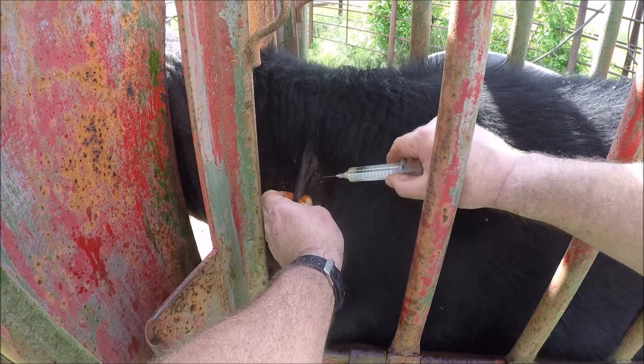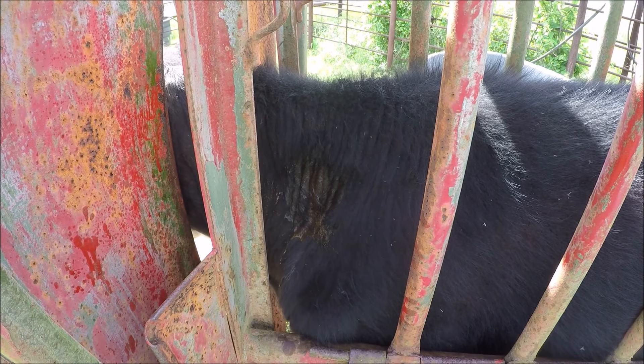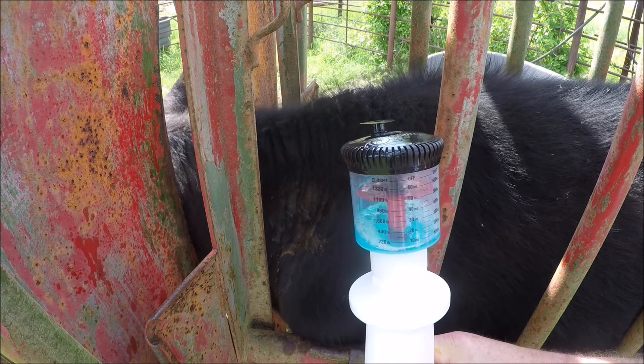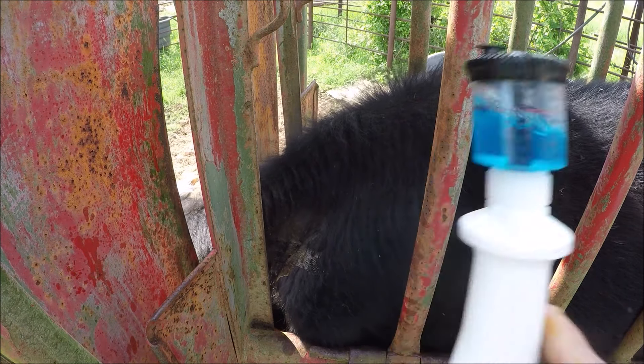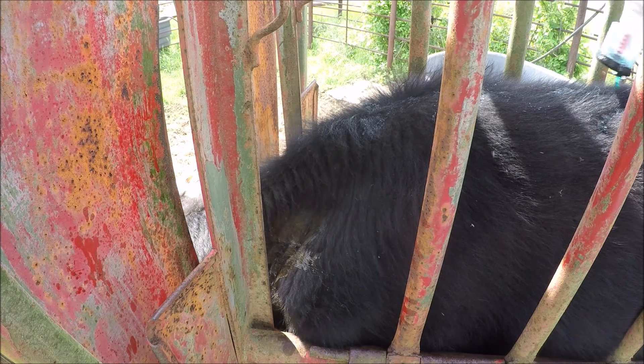Other people do intramuscular injections. Then we apply some pour-on ivermectin, which is an anti-worm and anti-grub medication.